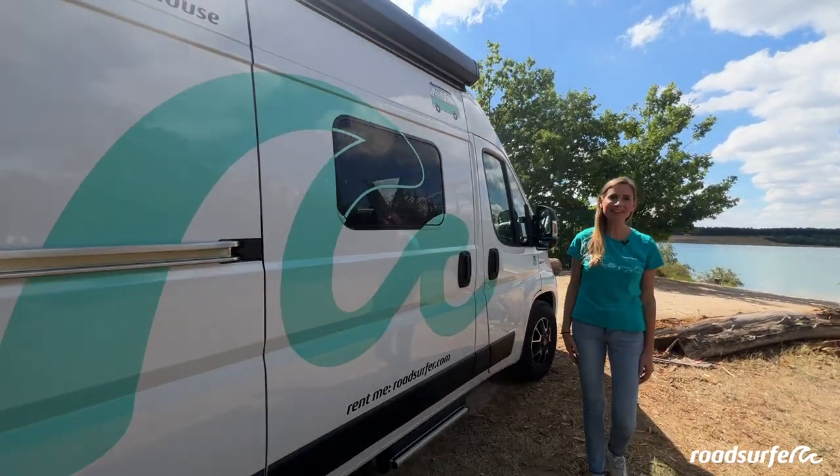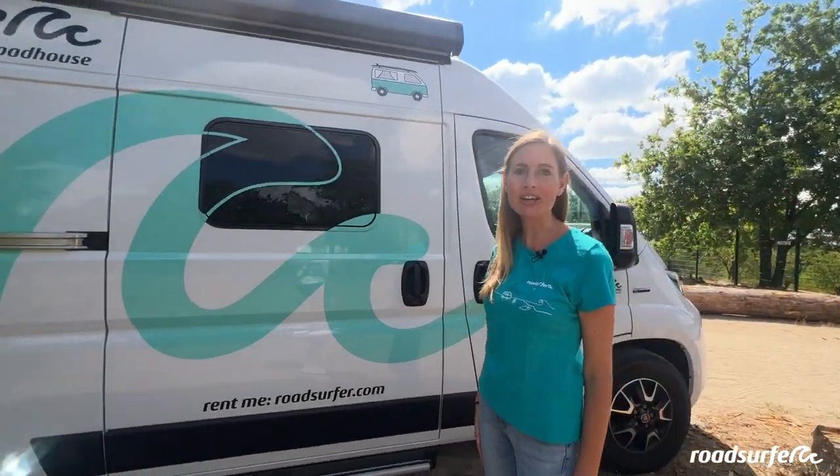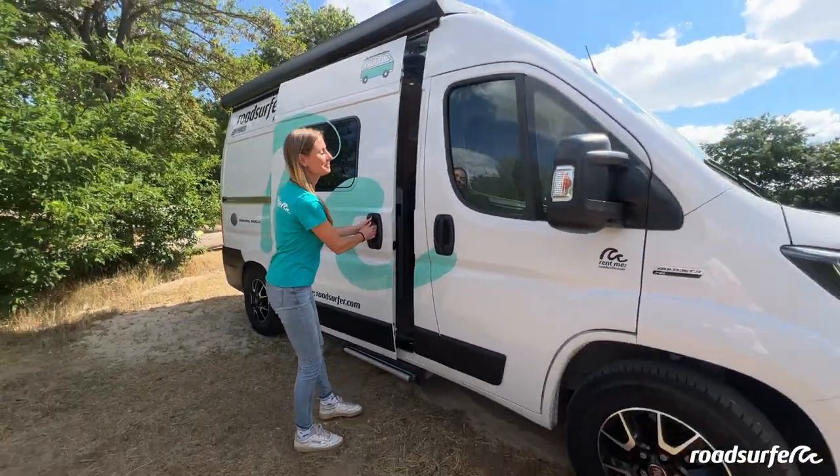This is the Ayers Rock from Heimer. At Roadsurfer it is called the Roadhouse. Now I will show you what it looks like from the inside.